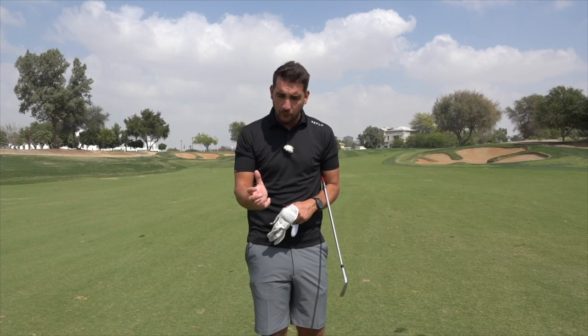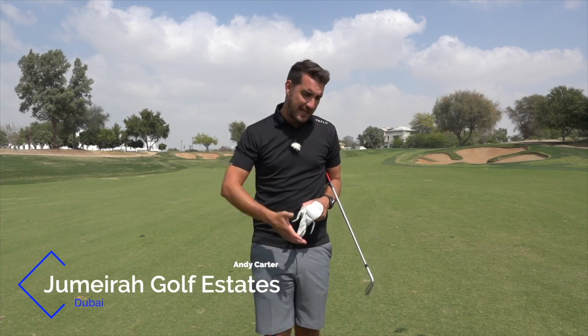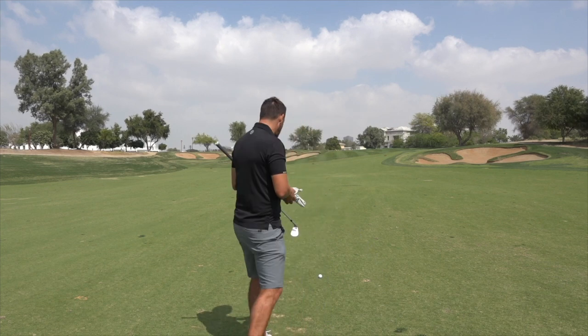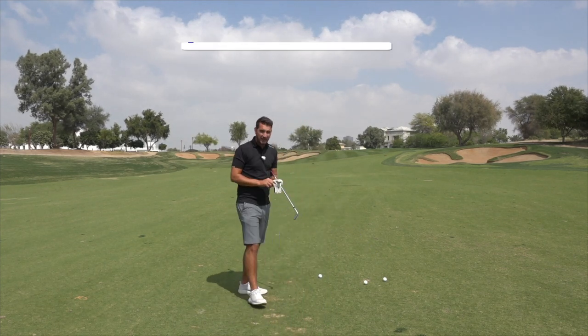Hi everybody, welcome to the channel. Thank you very much for checking out today's video. If you are checking it out, I presume you're struggling with a golf club that gets too shallow at the top of the backswing. So during this video, I'm going to talk to you about how that happens and how we can rectify it. My name is Andy Carter. I'm down here at Jumeirah Golf Estates in Dubai. Golf tips are plenty on this channel, also some course vlogs as well. So do hit that subscribe button for lots more content. But today, let's get stuck into this video because we're talking about shallowing the club.